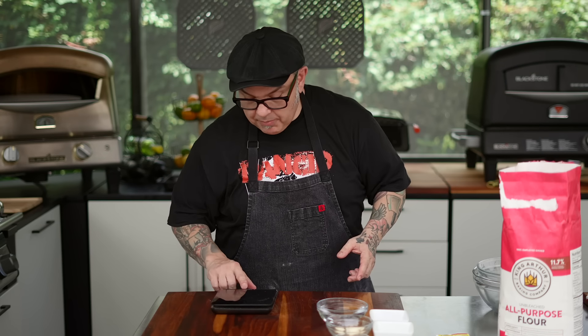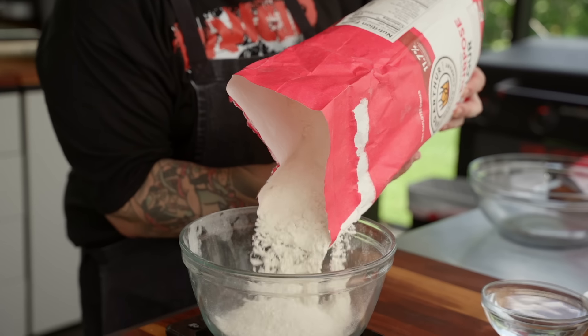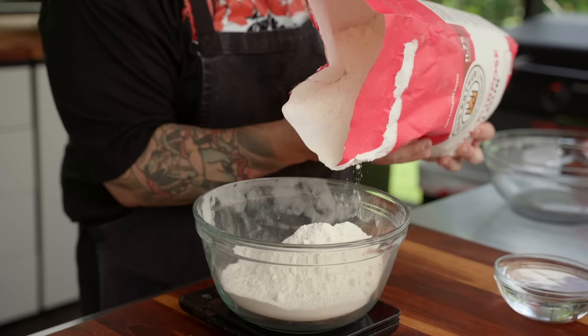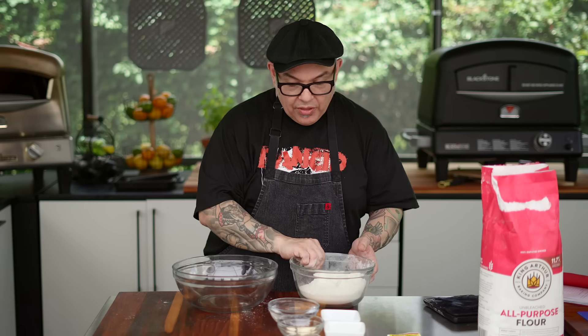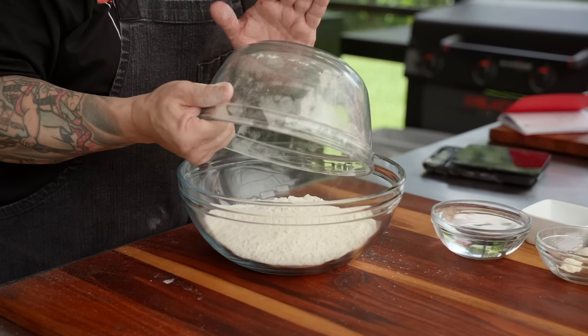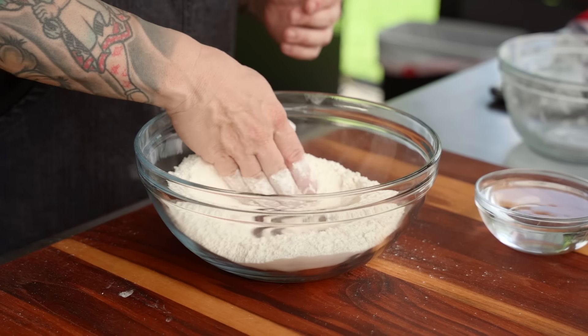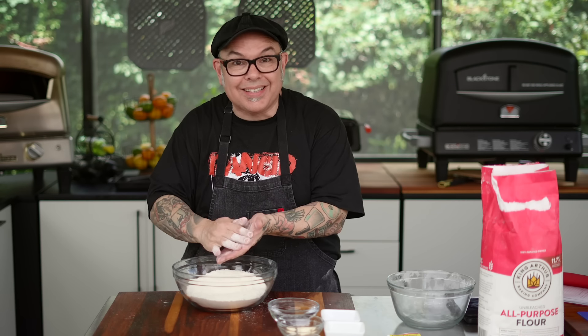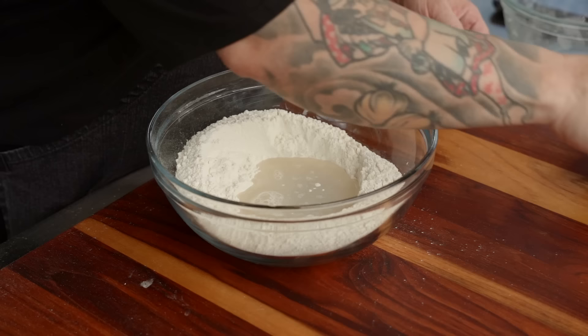I'm going to use a digital scale to make sure I've got accuracy in my measurements. First ingredient: all-purpose flour, 400 grams. All the rest of my ingredients are scaled up, so all I need now is just a bowl large enough to hold everything. I'll start with my flour, and then — like your mother, grandmother, aunt, or uncle might have done making fresh pasta — take your hands and make a well inside the flour. This is a way to add all the water into the center, which is what I'm going to do right now. I'm putting the water into the bowl and also adding the milk.